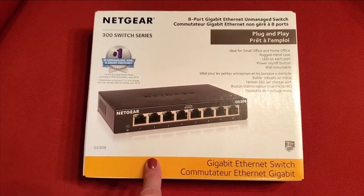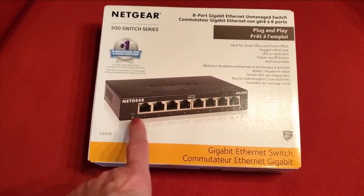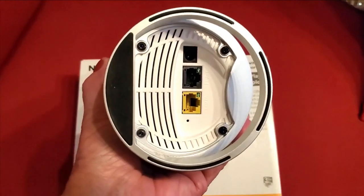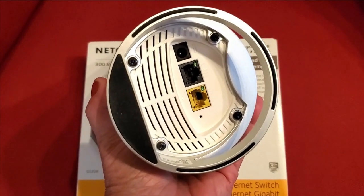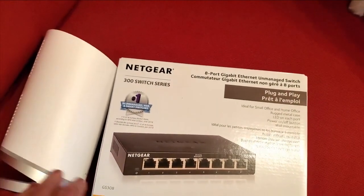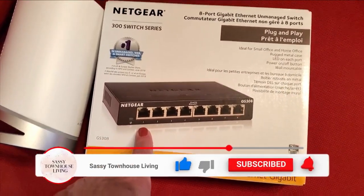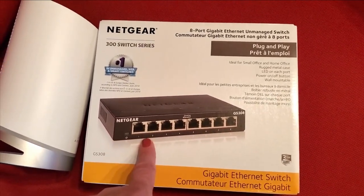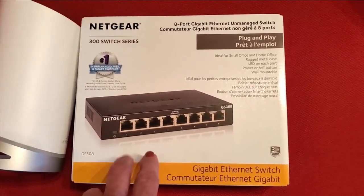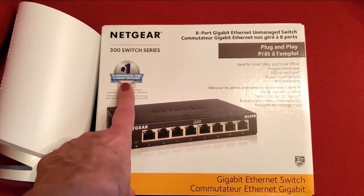Before you install your Surfboard router, check if you have additional ethernet cables currently in use. As you can see on the Surfboard Max, there are only two ethernet slots in the back. If you're currently using more ethernet cables in your router, you'll want to buy a switch. I got an 8-port switch — you can get a 6-port or 12-port, whatever you need. I got this on Amazon for under 20 bucks, and it's by Netgear.